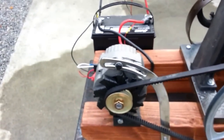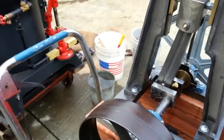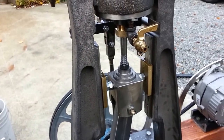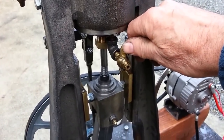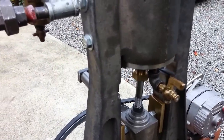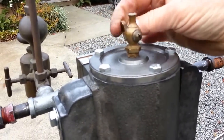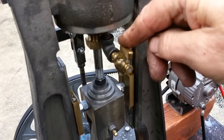It runs real smooth — the belt's adjustable there. Before you fire the engine up the first time, you always want to have the petcocks open to let the water out of the cylinder — at the top of the cylinder and the bottom of the cylinder.